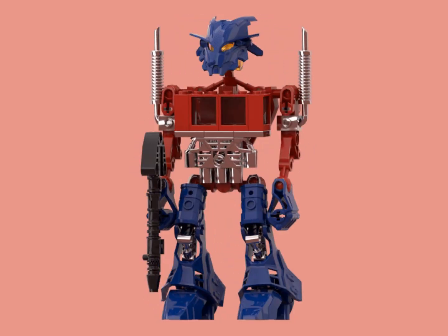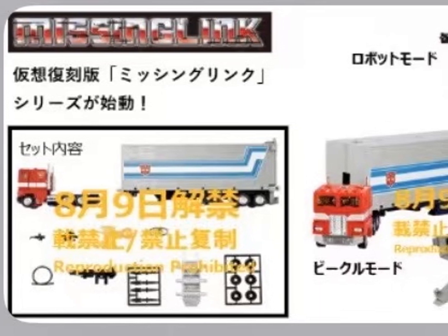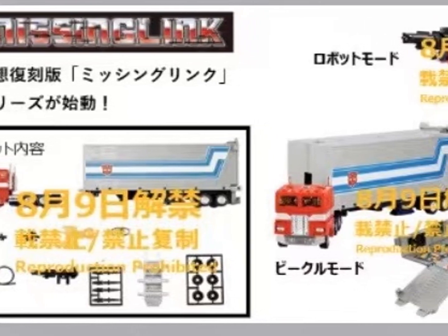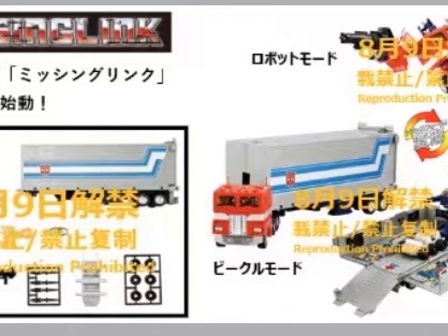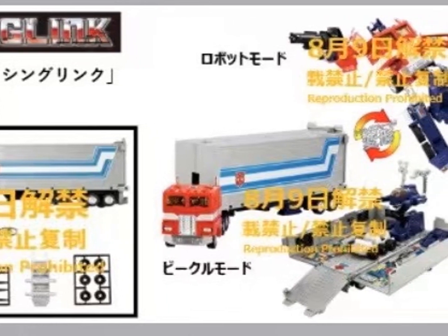Hello, Biotube! Missing Link Optimus Prime is a rumored figure coming out. If it is a hoax, I hope Takara actually jumps on this idea, because it would be pretty neat to have a new Battle Convoy that's more articulated and accurate to the original toy.